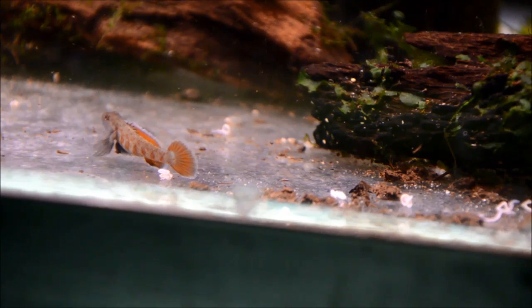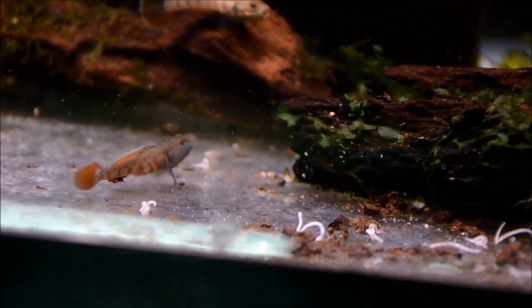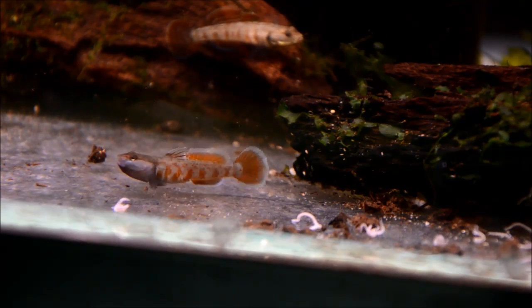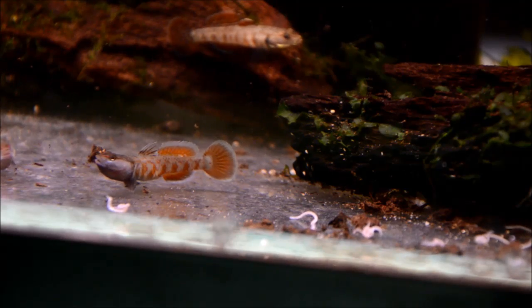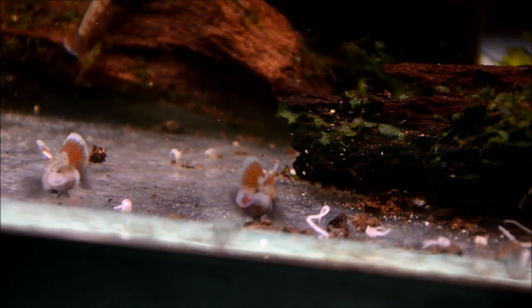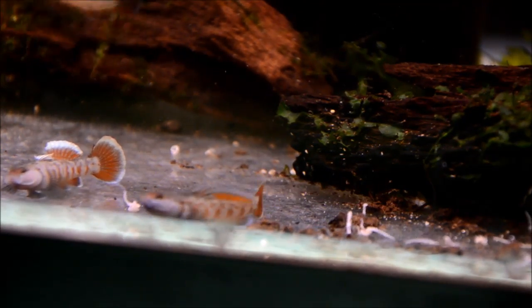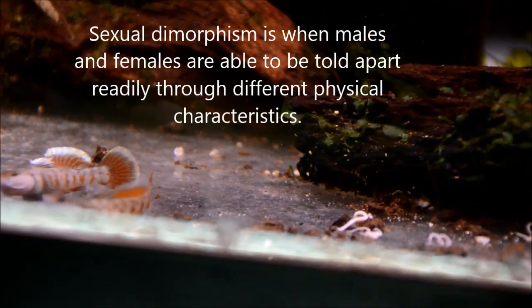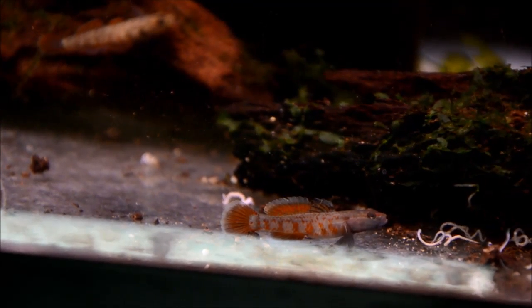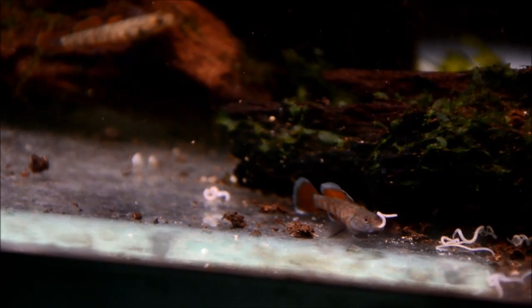A lot of times, little fish don't necessarily have the biggest personalities. But these guys are a really notable exception to that. Gobies in general just have a lot of sass. You can see that male saying that is his territory, and here's another one coming in to challenge. They open their mouths real wide and flare. You can really tell the dimorphism with the edging on the fins. So if you're in the market for a good breeding project, consider these guys - they're just really cool and very rare.